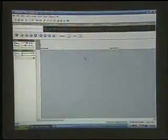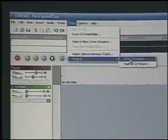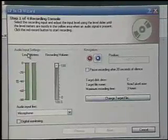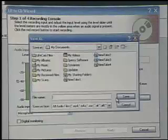Next, we'll open up the software, and under the Tools menu, we'll go down to Wizards and click on LP to CD Wizard. In this next screen, we've got the red button for Record, the blue button for Stop. Over here, we've got our Audio Input Settings.